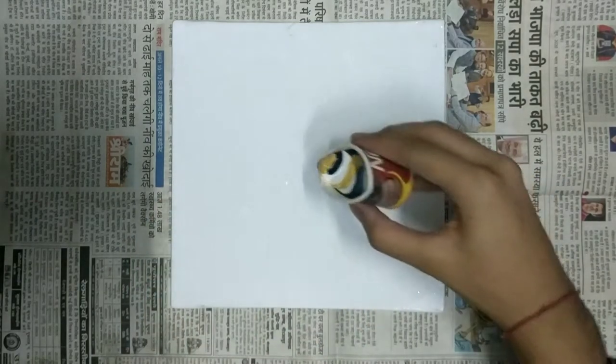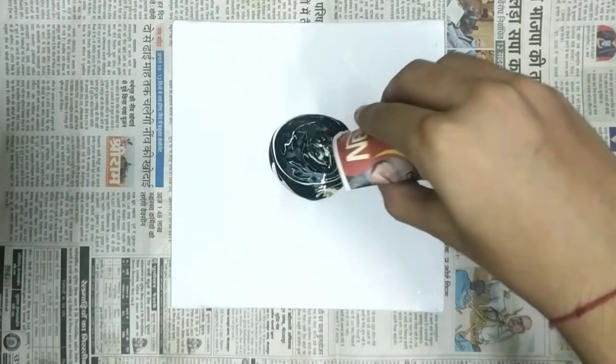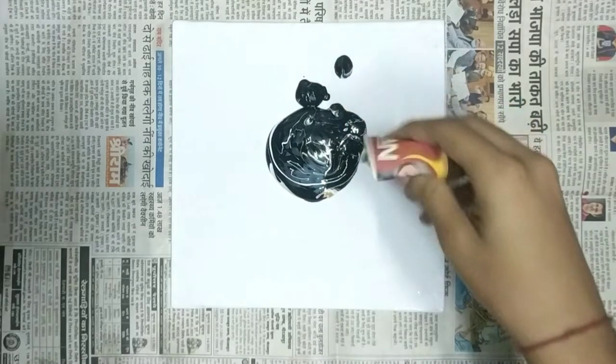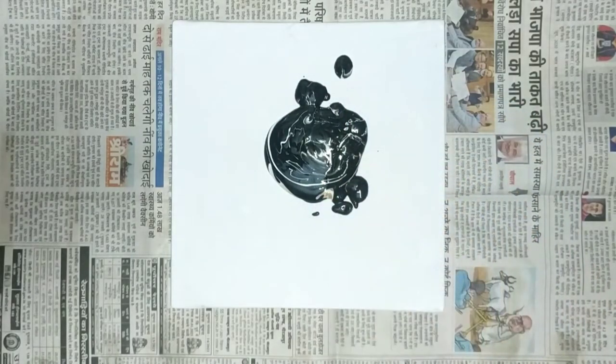Now we are going to pour the paint on the canvas and then spread it evenly over the whole canvas to create our fluid art. It is a bit messy but it's going to give an amazing product.